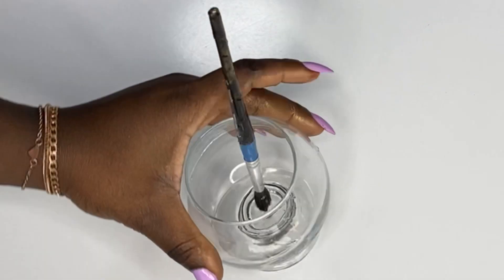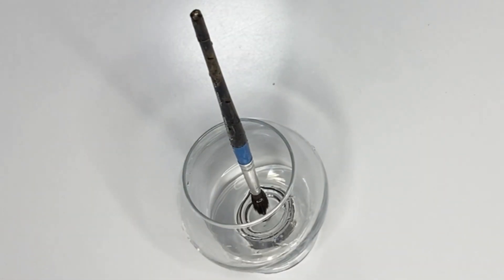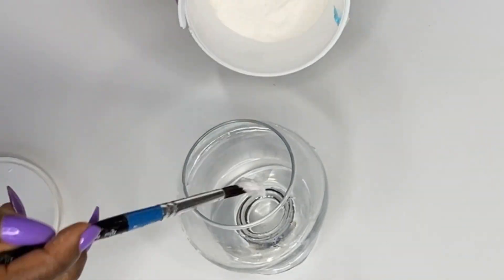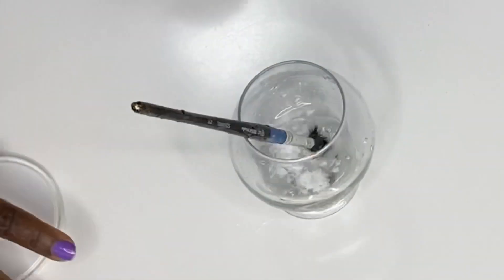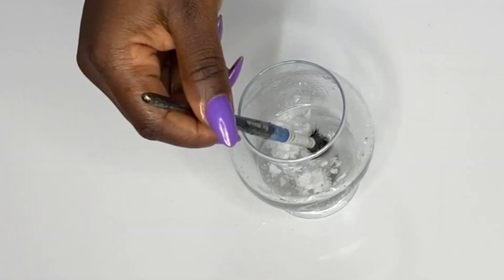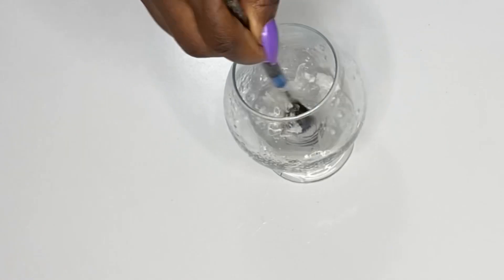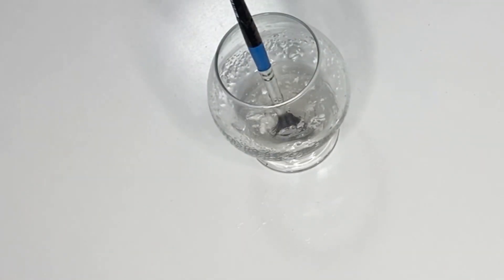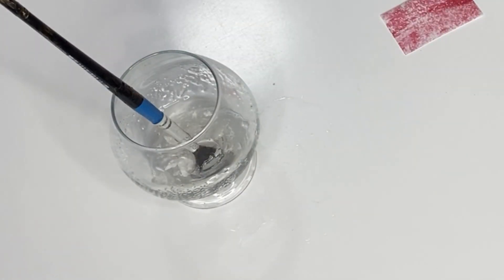Now let me show you how I make my edible glue. You want some water, a clean food brush, and some CMC — CMC is also called tylose powder or SMS, they're all the same thing. You stir it and it gives you a gelatinous mix, and that's what you want. Then take a piece of wafer paper and cut it out.